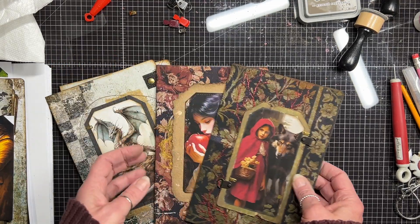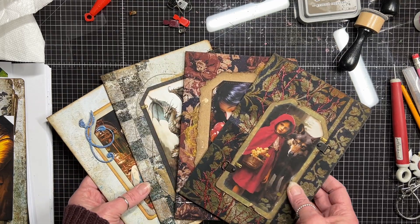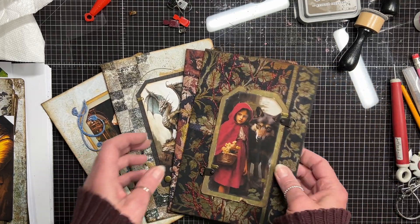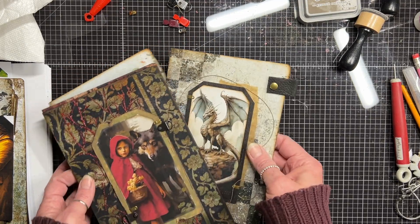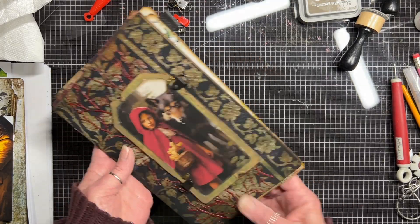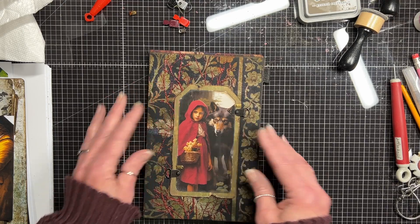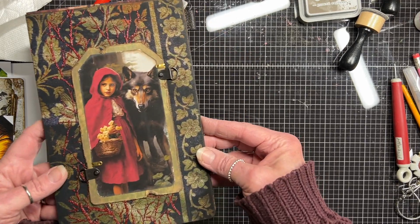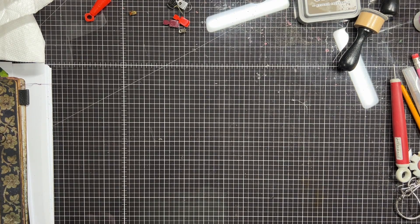I'm going to keep on going like I said until I get through all nine — four down means there's five to go. I'm going to step away from this for a couple days now and come back with perhaps other ideas to go along with it. Thanks for joining me — bye-bye!